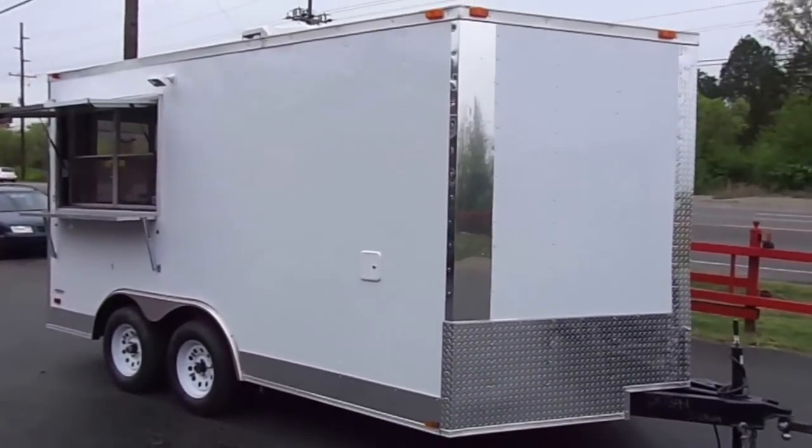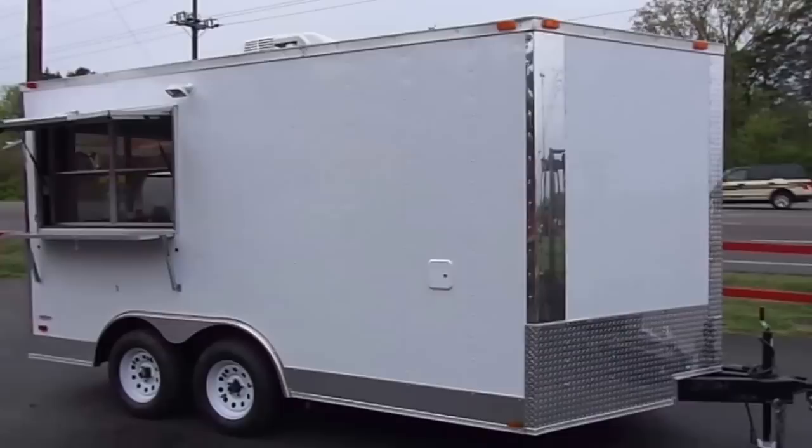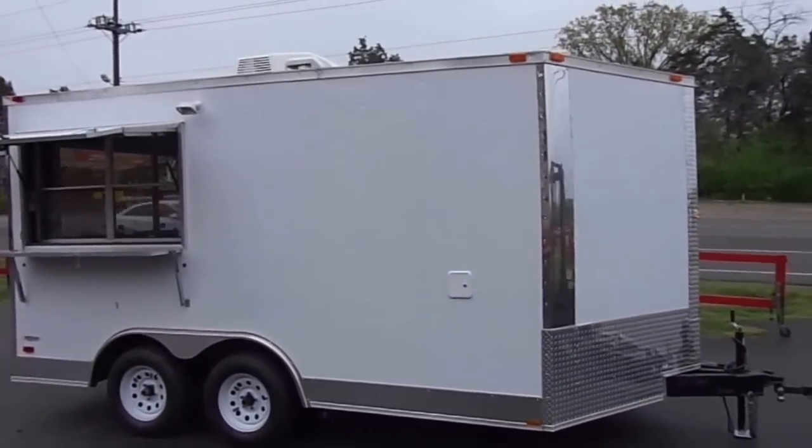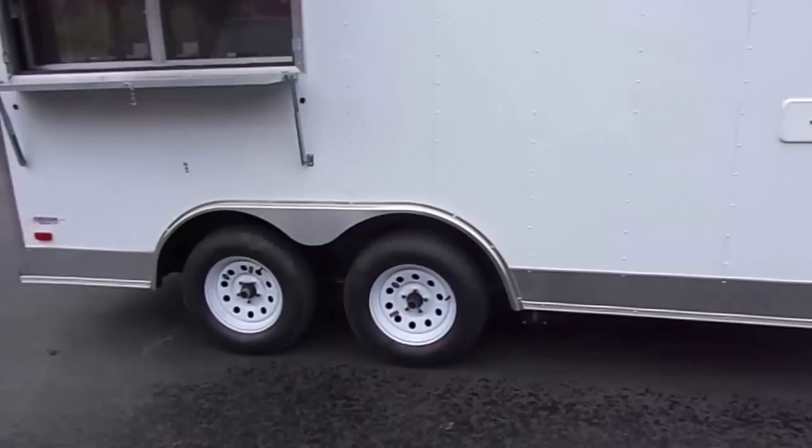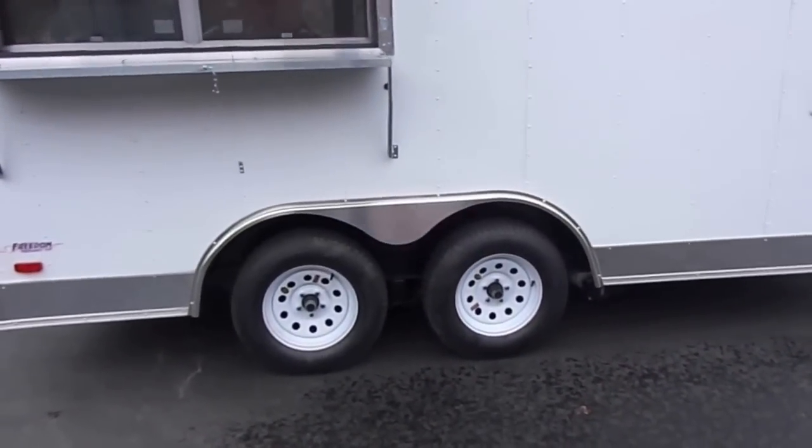Here we have an 8.5 foot by 14 foot concession trailer. It is white in color. It has 3,500 pound axles with brakes on both axles. They are Dexter axles.